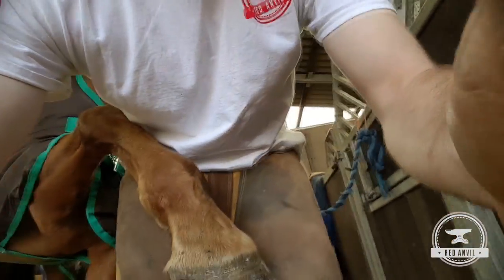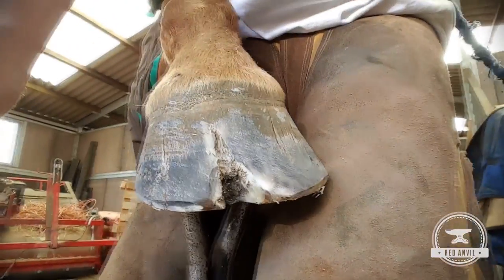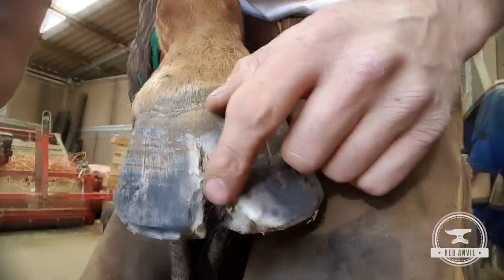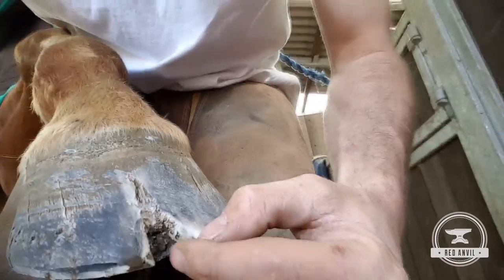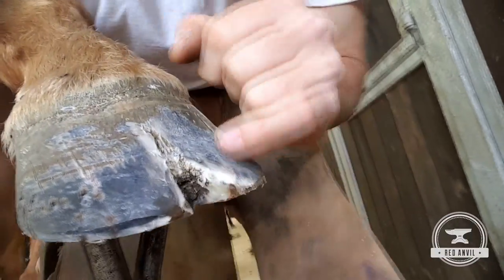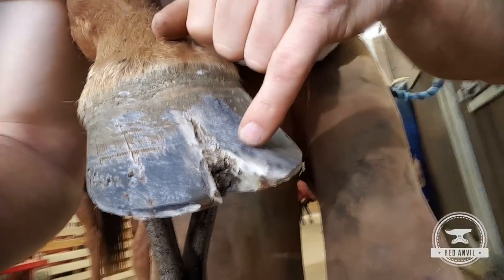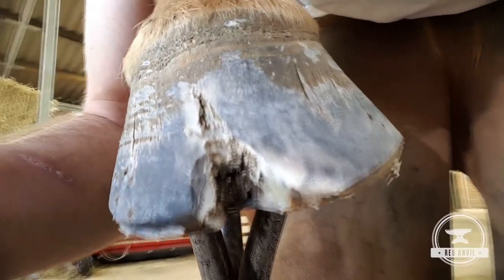I've dressed this foot forward and you can see that there's evidence of some white line disease in here. That crack — I've not excavated it much at all yet. You can see up through here — this crumbly material here — that's your white line disease, and that needs completely removing.